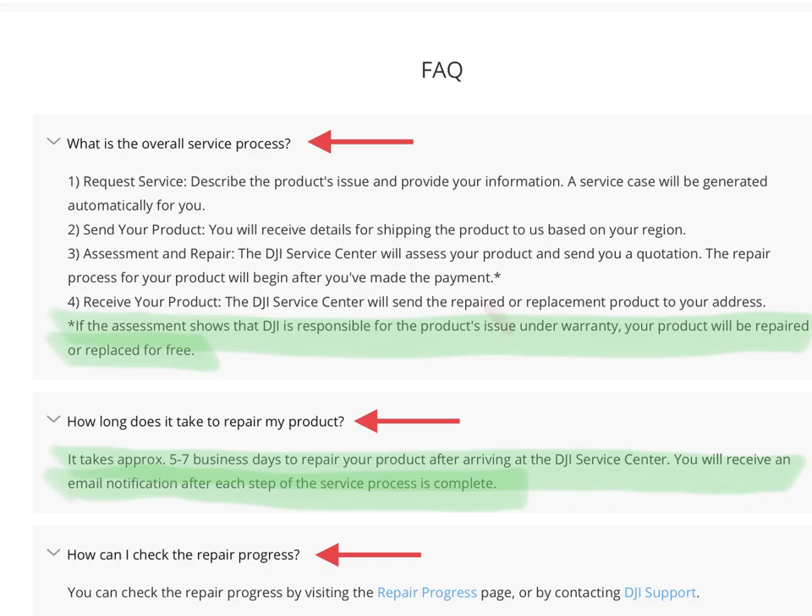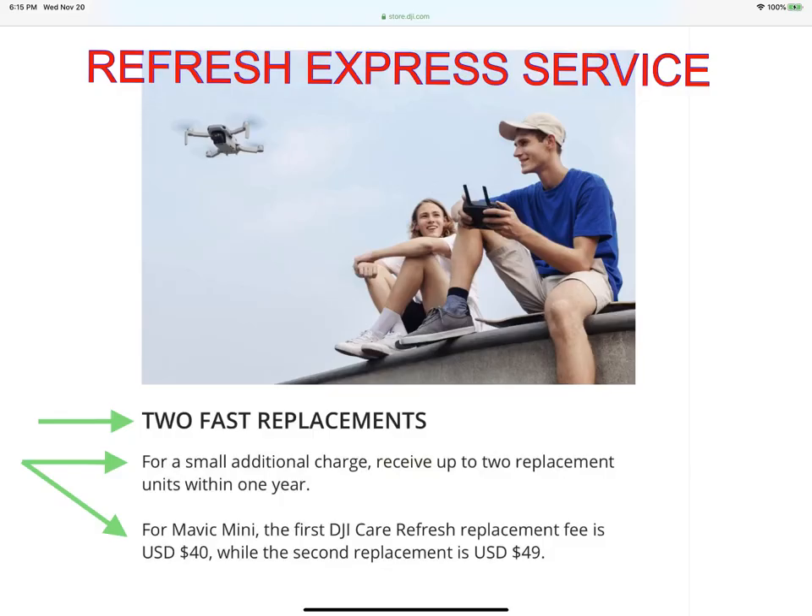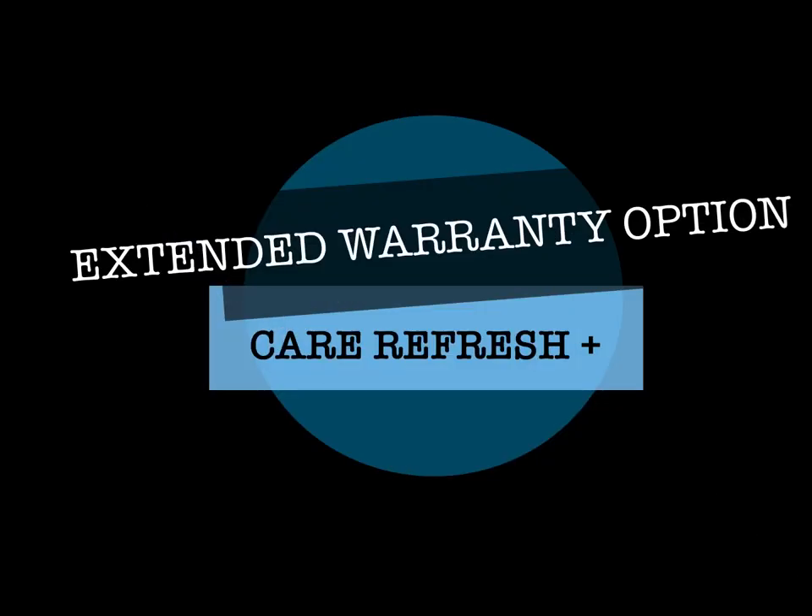Eventually you'll get your replacement or repaired drone. The express service is great because for a small additional charge you can replace the first drone for $40. If you have to send it in again a second time for a different issue, the second replacement costs $49. This is the fee DJI charges under the extended warranty.